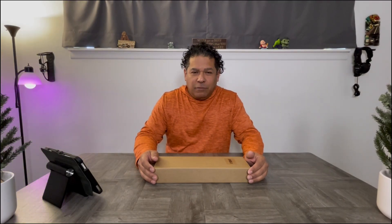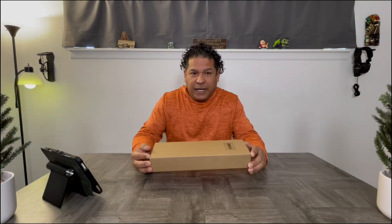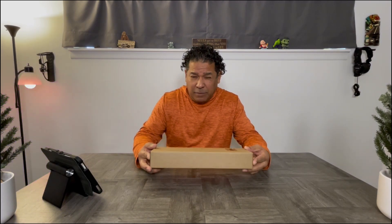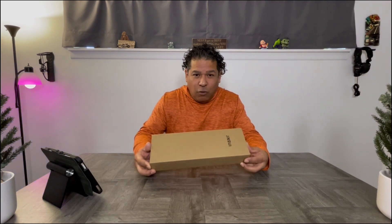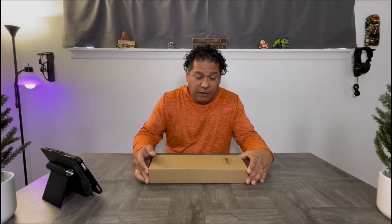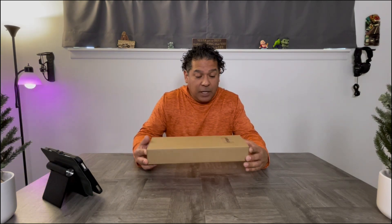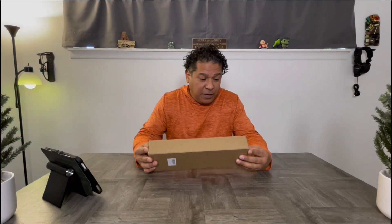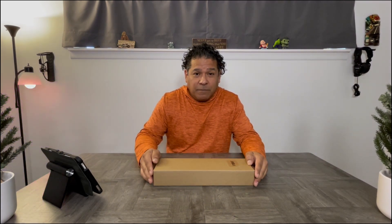Hey guys, Cast 72 here, hope everyone's doing well. I've got another unboxing today — it's basically going to be an overhead camera mount that I got on Amazon. I'll put the link in the description. At the time I got it, it was about $16.78, so roughly 17 bucks. It's not a high-end quality camera mount, but for what I need it for and those of you on a budget, I think this would be convenient enough.